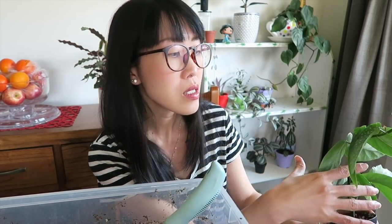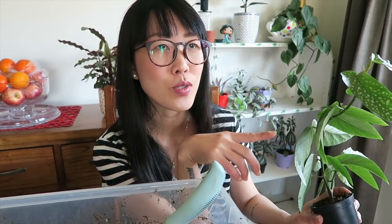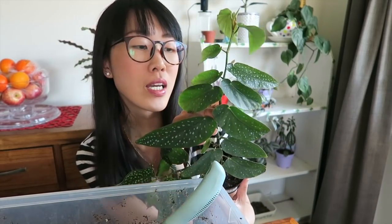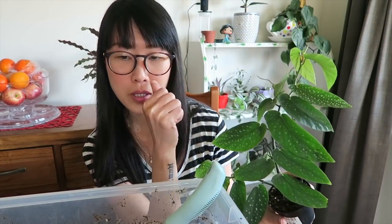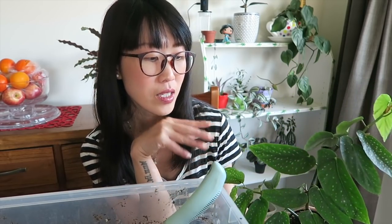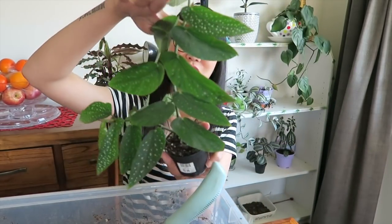But fast forward a few months later, I saw this really cute little baby angel wing begonia in the shop. When I saw it, it was so cute and I just couldn't resist. I thought, why not give it a try — I might be able to let this baby thrive under my care.